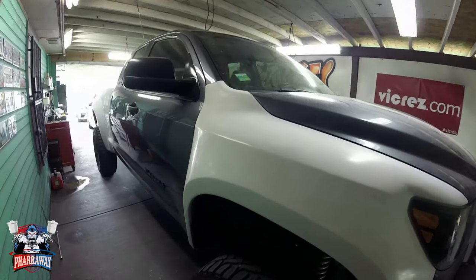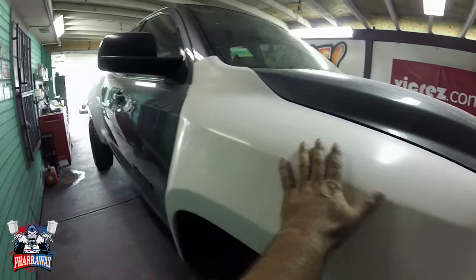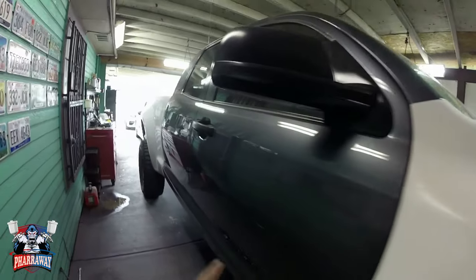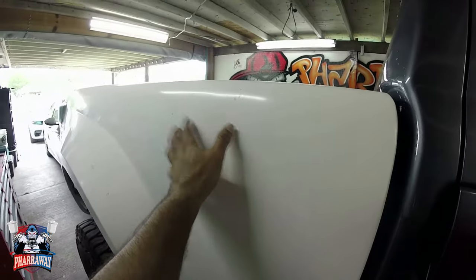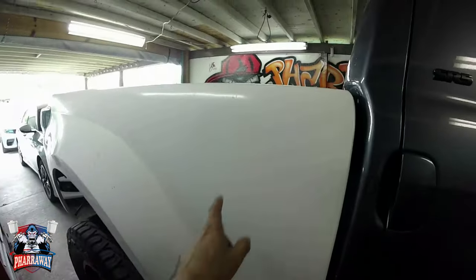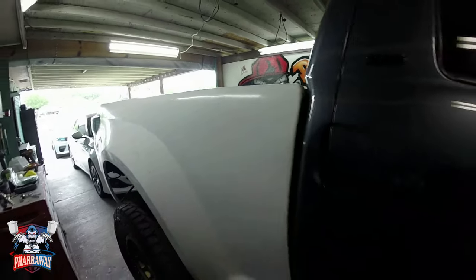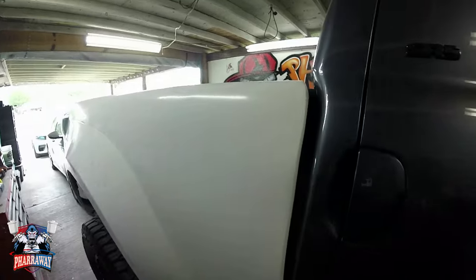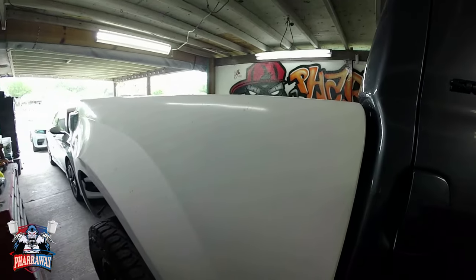Hello guys, welcome back to my channel. In this video I'm going to be painting the Tundra. The front fenders and the side bed on both sides are fiberglass, so in this video I'm going to be showing you how to prepare fiberglass — what you need to do in order to get the perfect finish on any fiberglass part.